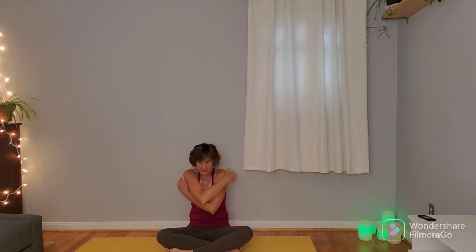Bring the torso up, reach the arms overhead, fingertips come towards the ceiling, and then on the exhale drop the hands on top of the shoulders for a few elbow circles in one direction, and in the other direction.